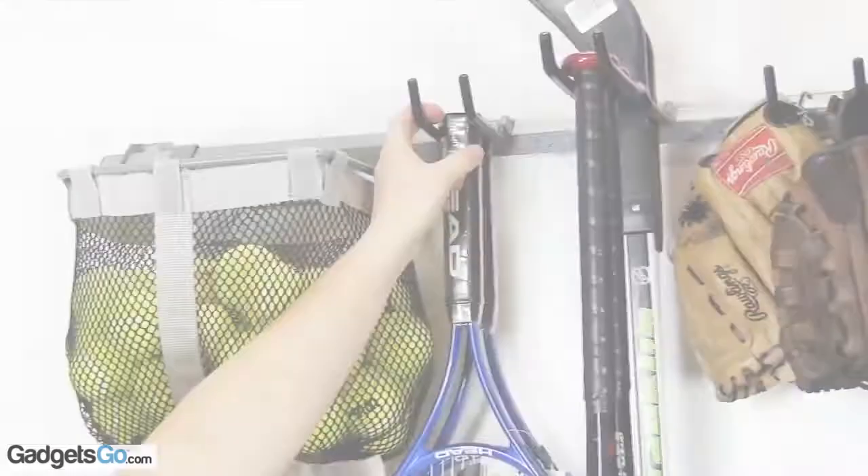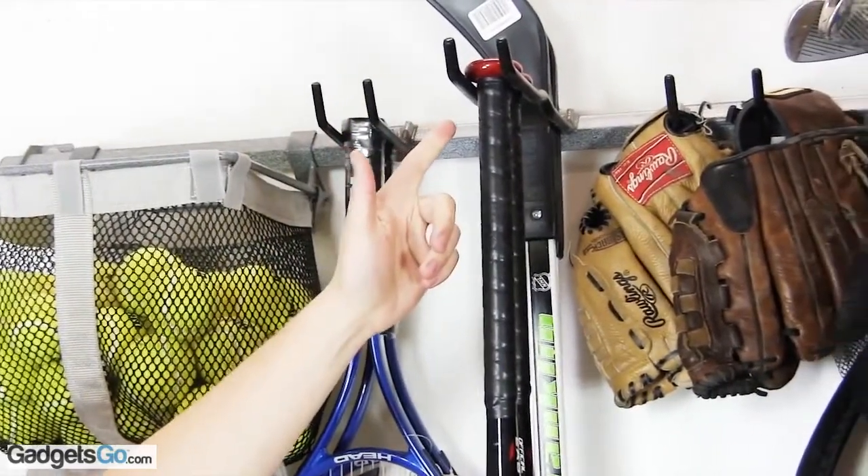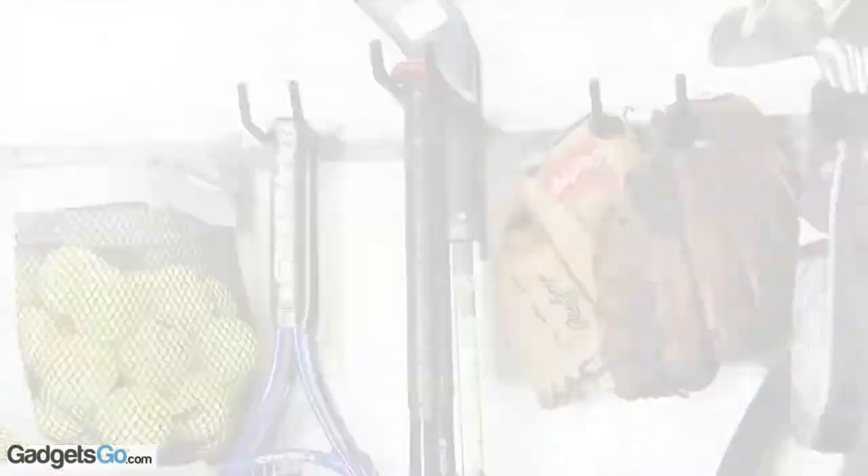We have the 5-inch double that'll hold tennis and racquetball rackets. We've got the 12-inch double that'll hold baseball bats, hockey sticks, and lacrosse sticks.